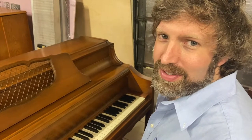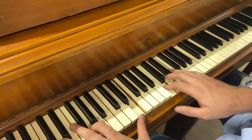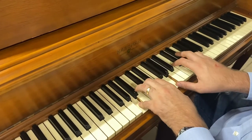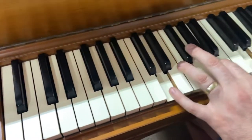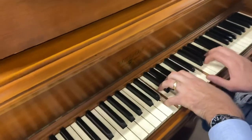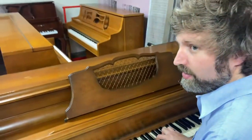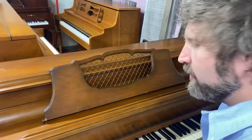Hi, Evan Roberts here from Roberts Pianos Houston. It's nice to meet you today and we have this Hardman piano. It's a nice old American piano. It's got rich sound.